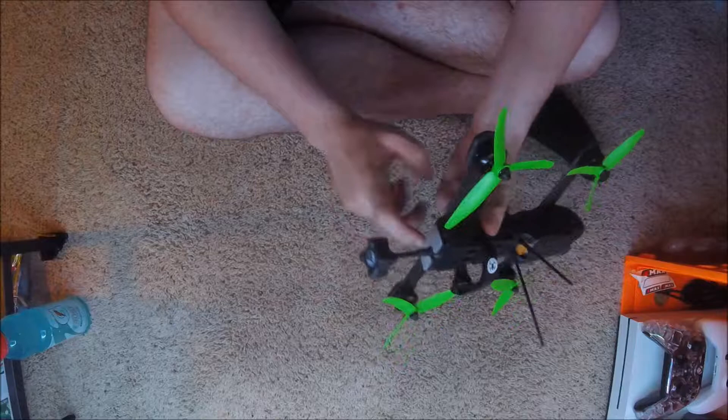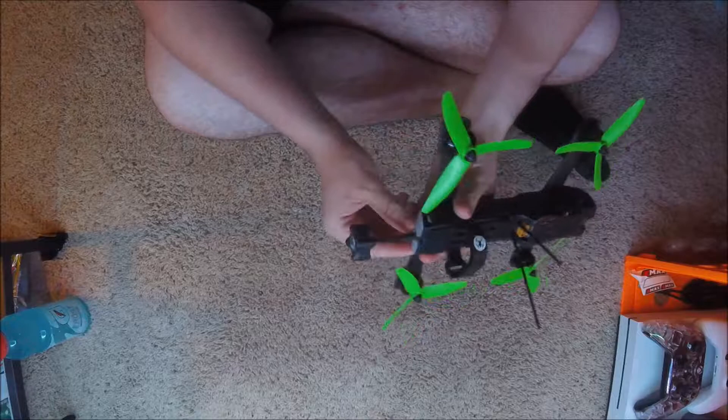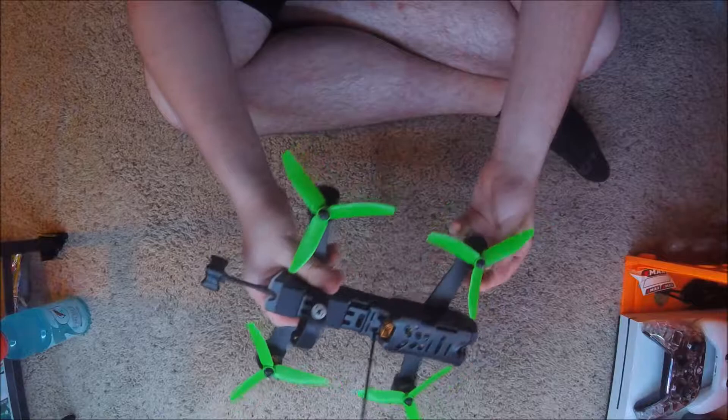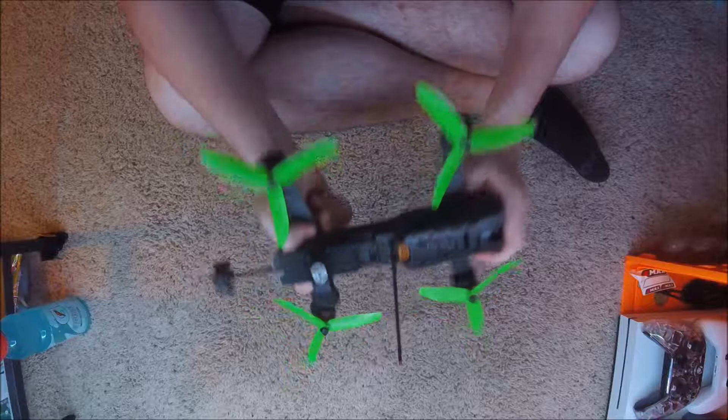When you do that update, this LED light quits working. I don't know if it's because it's not programmed with it, but I found a Betaflight CLI dump for the LED that you can change to whatever color you want. I set mine to green for now because I have green props on there. There's a ton of green Vendettas — yes, I know, it's boring, but it's what I have. I may do a blue one later. I kind of want to do an orange one as well, but an orange LED is very hard to get right.